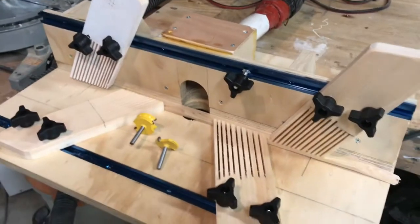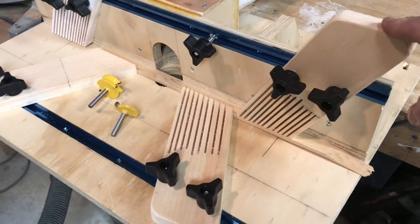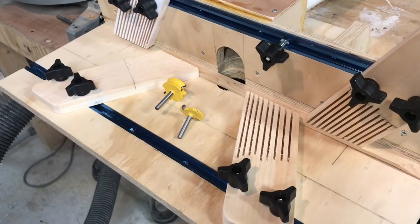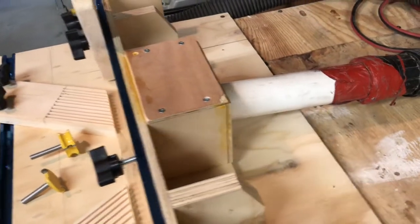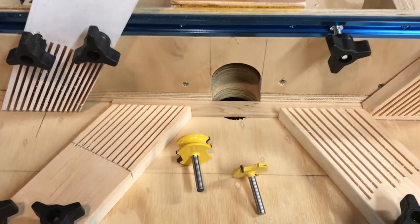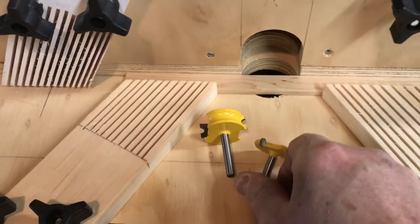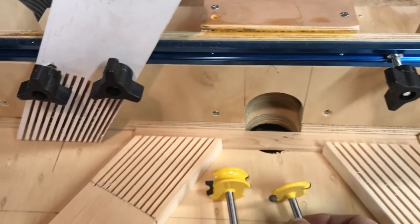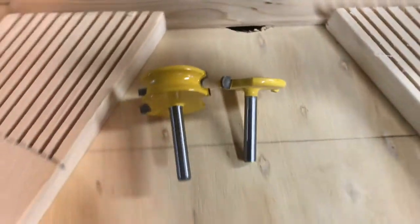I've completed my router table with the T-tracks that I ordered, the adjustable knobs, and the built feather boards I just completed. I think I'm ready to go. I have this mounted to my tabletop with my dust collection system — I'll just be using my dry vac, but it came out okay, it's gonna get the job done. Here we have the beading bit, and on the other side is the cove bit. As you can see, they fit inside one another, and that is going to be the application of the strips.